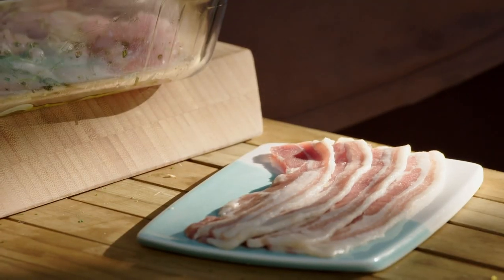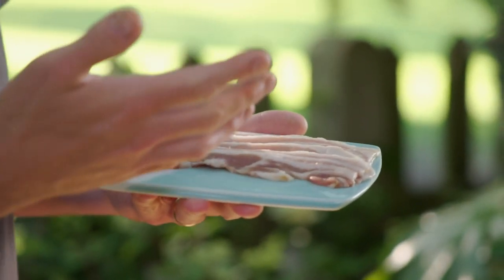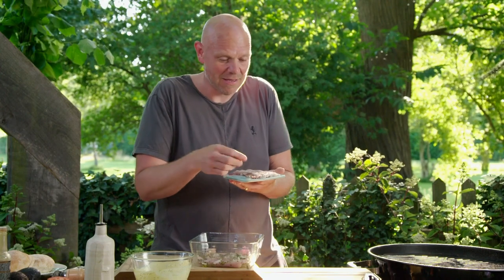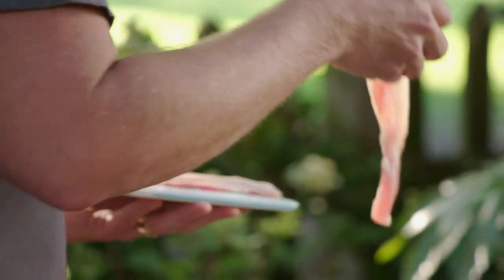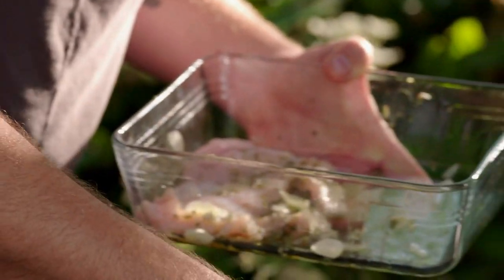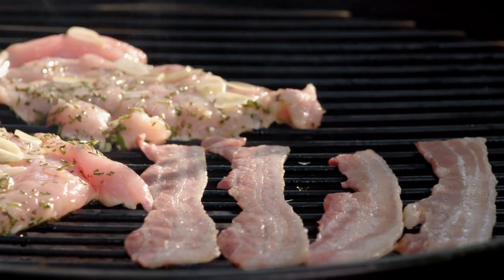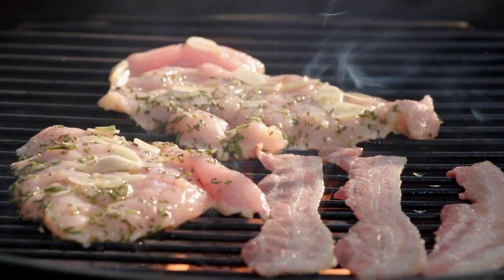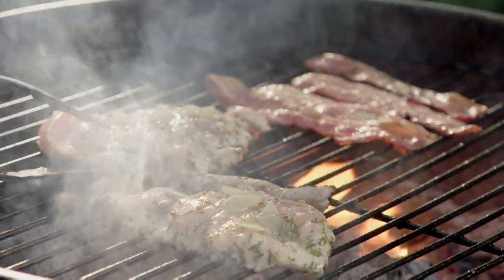The BLT starts with the B. I've got streaky bacon here - I love it, basically it's cured pork belly. So that's going to go straight onto the barbecue. Then my chicken breasts go on as well. The chicken should sear on the outside first, then cook through to the middle, and the fat dripping on the coals below gives it all a flame-grilled flavour.